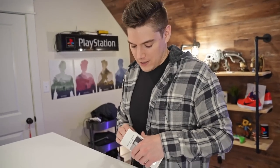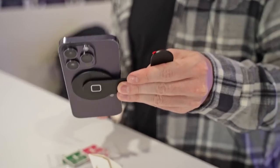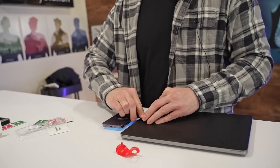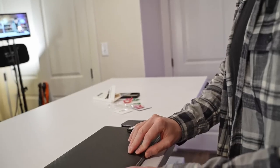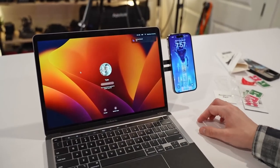Next up, we have this magnetic phone holder. It's pretty self-explanatory — it's got a little bit of weight to it. Okay, we're good there, we're about right there. Boom. Moment of truth — is my phone going to fall off? Hey, it didn't! That's actually really handy.